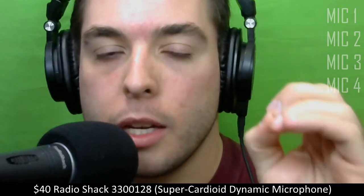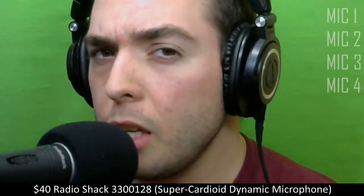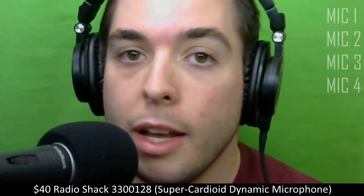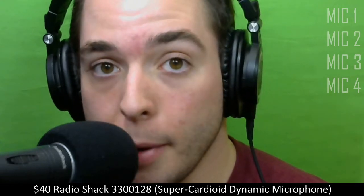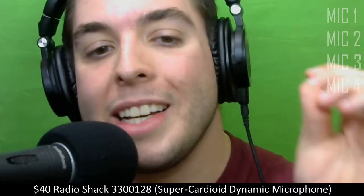The first one I wanted to show you guys is a RadioShack mic. Here's the thing about RadioShack — they don't really give any good names, numbers, or classification for their mics. So this mic is basically just known as the RadioShack super cardioid dynamic mic. It does have a number on the mic itself — the 3300128. That is dreadful as far as naming a microphone goes, but it's the RadioShack 3300128 super cardioid dynamic microphone.